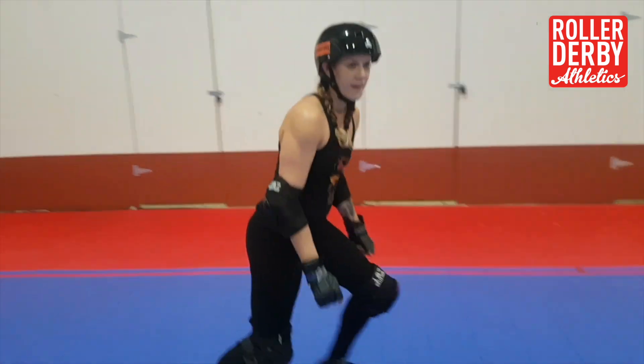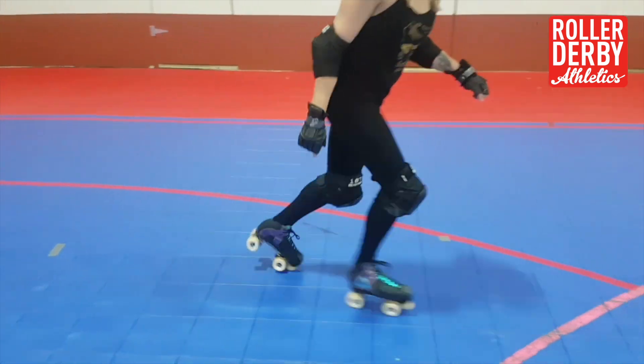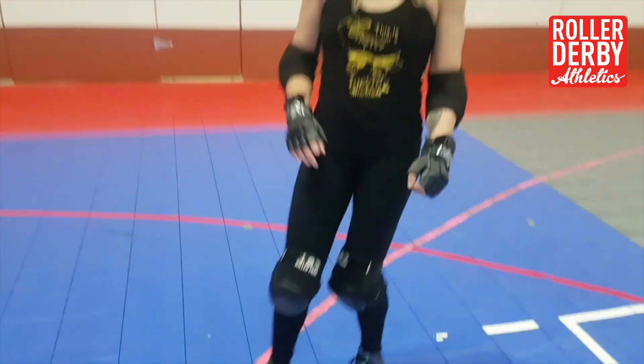I truly believe we are faster if we can do turnaround toe stops in both directions, and not like this — way too slow, takes way too long. So I'm going to show you my favorite drill for fixing this problem and forcing people to learn how to turnaround toe stop in both directions.